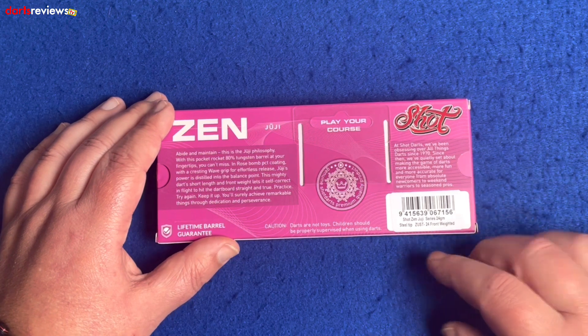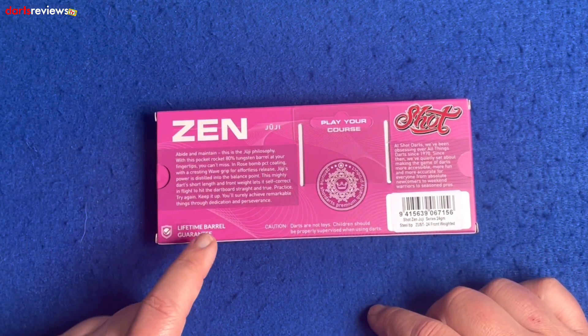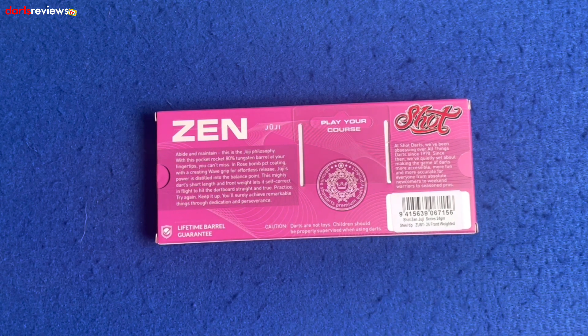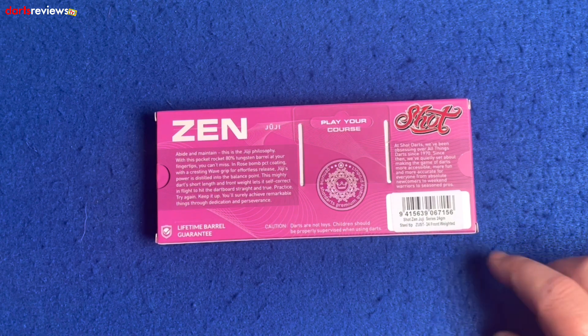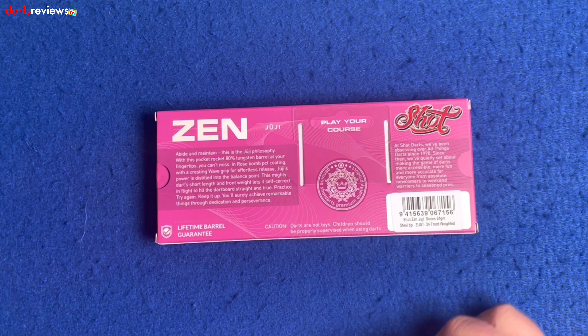With the general product logo, as with all Shot darts, we have the lifetime barrel guarantee. This covers the materials and the manufacturing — not if you lose your temper and decide to throw them against the wall or out the window, or run over them with a car, or anything silly we do when we lose a match. And obviously a little warning there saying these aren't toys and children should be supervised.